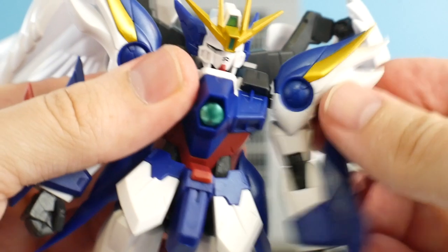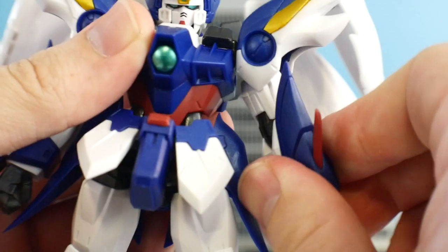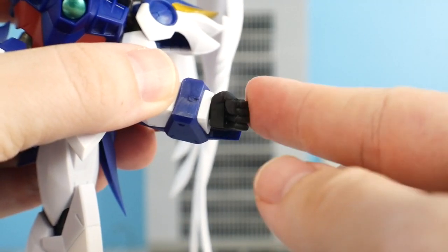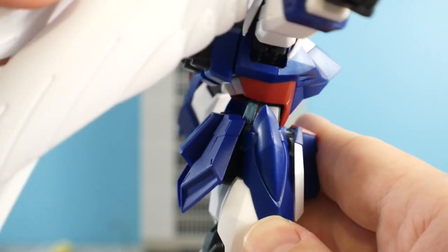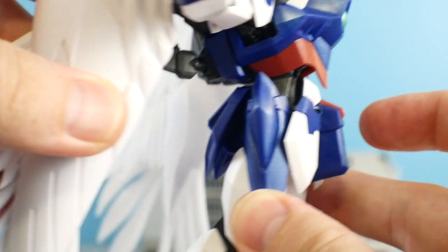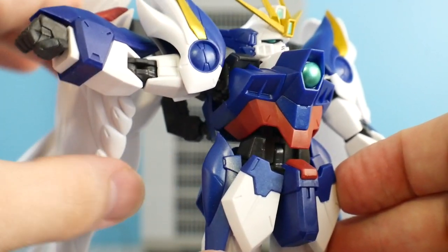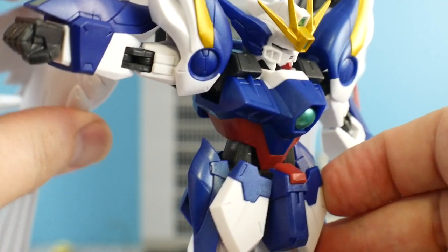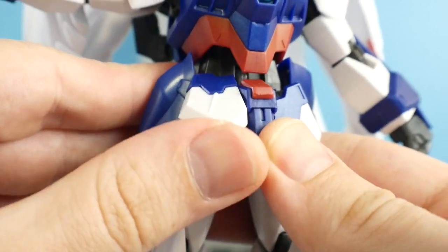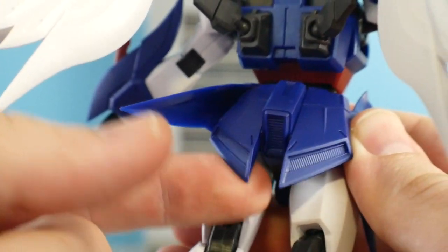For articulation: the head is on a ball joint, shoulders are on ball joints and can move up and down, really tight bicep swivel, two points of articulation in the elbow, and a ball joint for the wrists. The waist section is a very thin waist — it can move forward a little bit and go really far back, though this part is actually quite loose and back heavy, which can cause some problems. There is rotation at the waist via a peg and socket system.